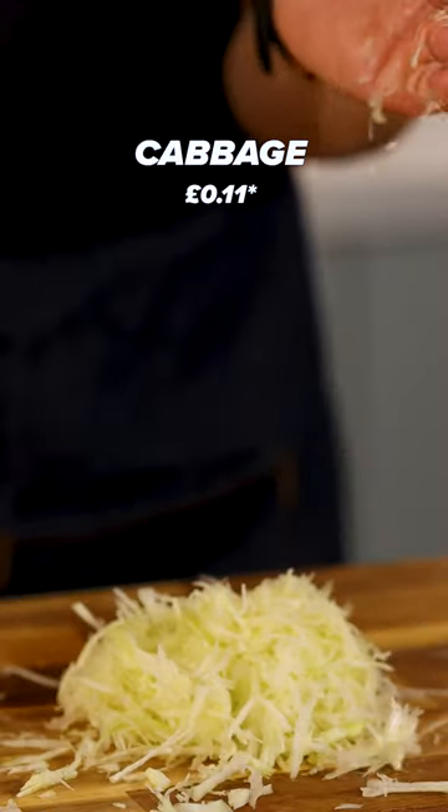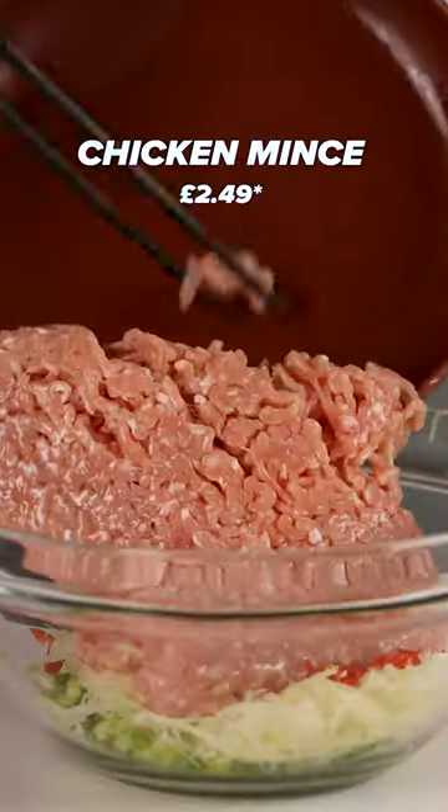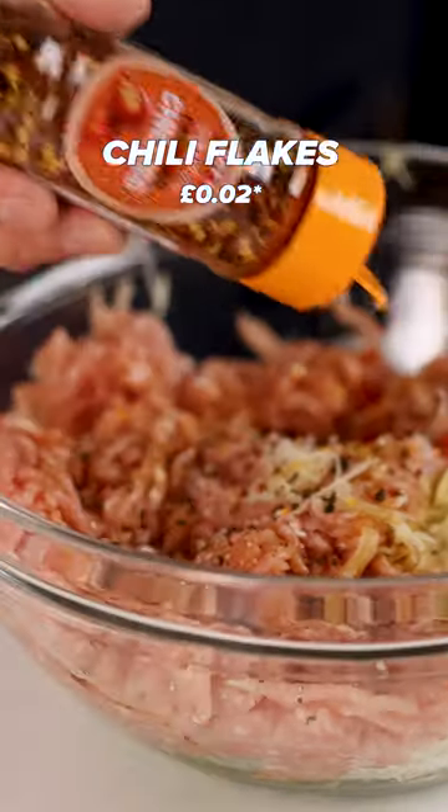First, chop your spring onions. Add your cabbage, add your chopped chilli, and add the chicken mince to the bowl. Add your soy sauce and a couple cracks of black pepper. Finally, we're going to go in with some chilli flakes and give it a good old mix.